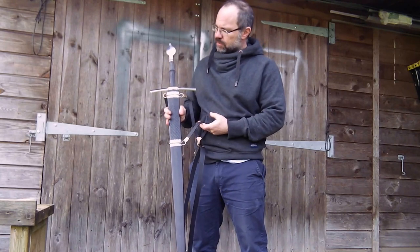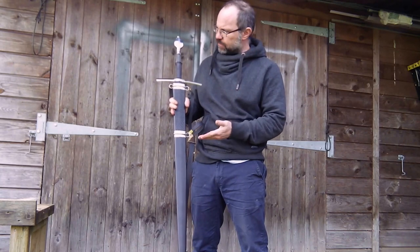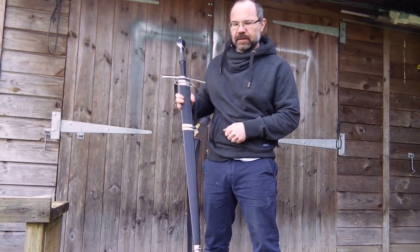So that's it — a Type 18 sword with a Type U pommel, all fabricated by myself: the scabbard, the fittings, and the sword itself. Thank you.